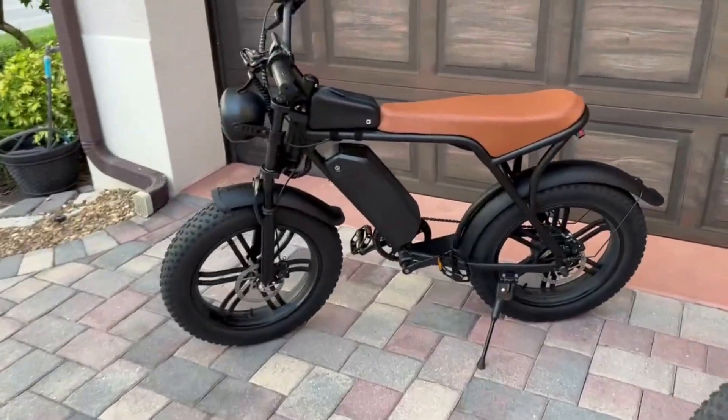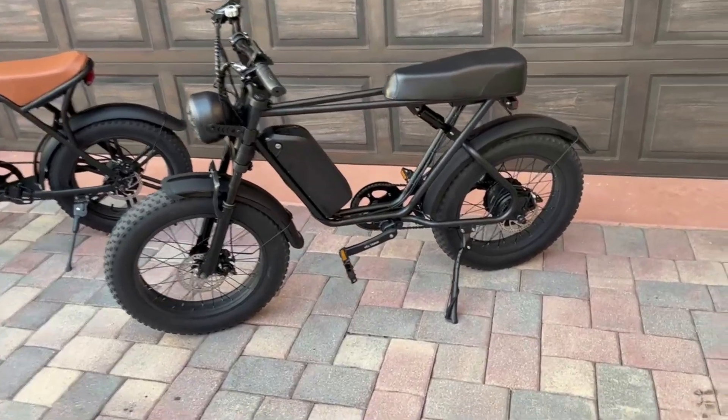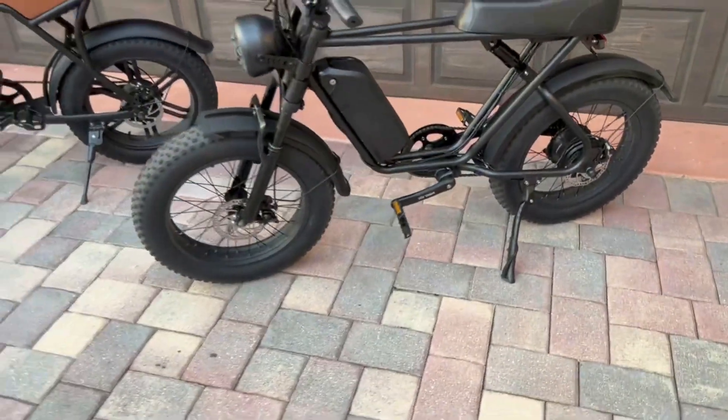They both came with mechanical brakes. The Uxie's mechanical brakes were terrible. At least the Emoco's mechanical brakes were decent, as the pads were larger. I have since upgraded both of them to hydraulic brakes, and I have how-to videos available.